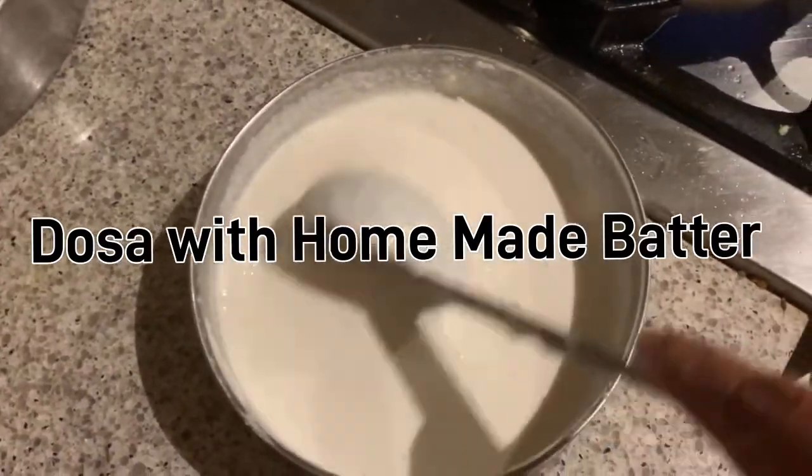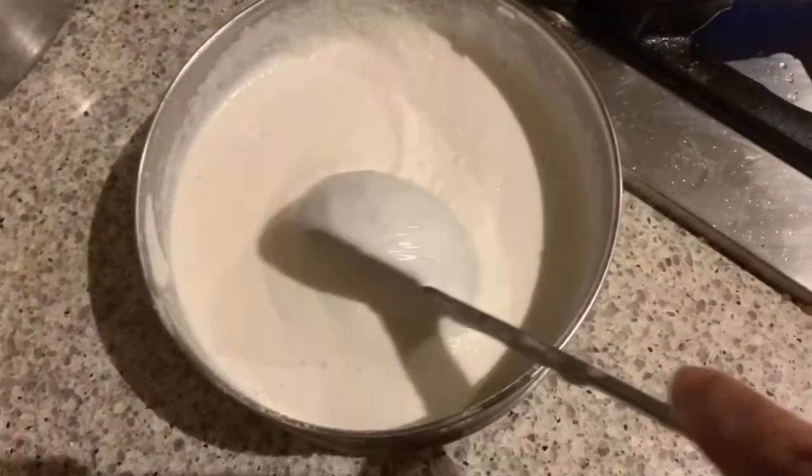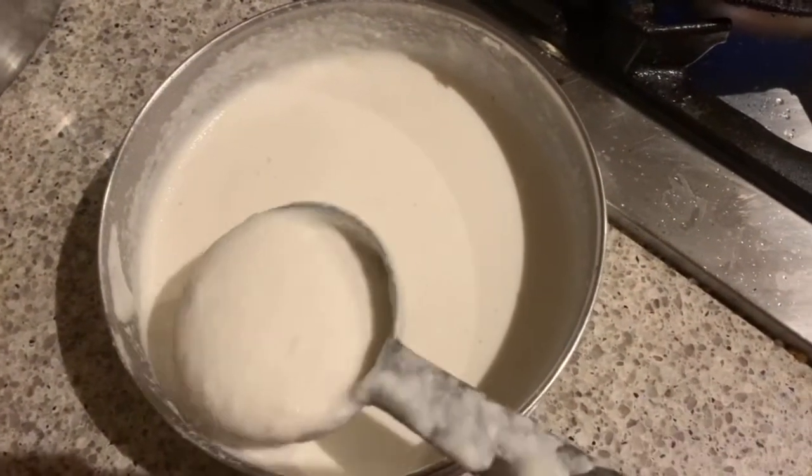Hey guys, here I'm going to make the dosa with the homemade idli and dosa batter. Here is the iron kadai and it's time to prepare the dosa.